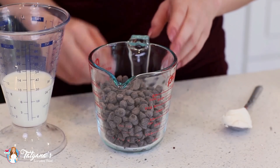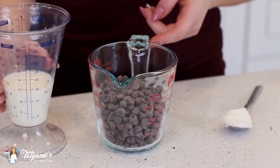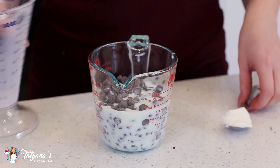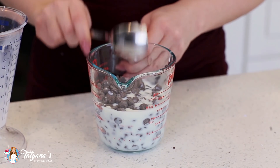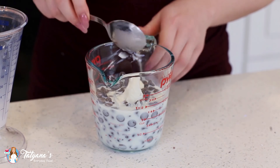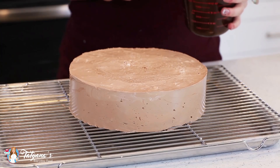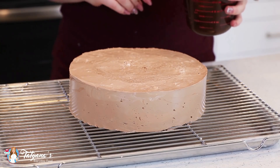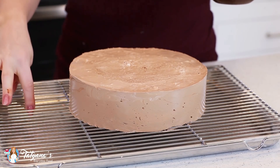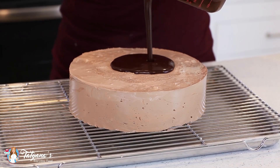While my cake is setting, I'm going to work on my chocolate glaze. I've measured out one and a half cups of dark chocolate chips, I'm going to add in half a cup of milk and then a tablespoon of shortening. I'm going to take this to the microwave and heat it in 30-second intervals until the mixture is completely smooth. Once your cake is completely chilled, gently transfer it out of the springform pan onto a wire rack. I like to place it over a baking sheet to catch all the extra chocolate, and then pour that chocolate glaze over the top.